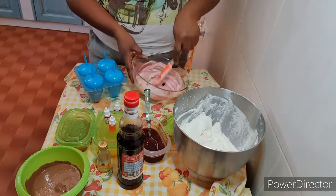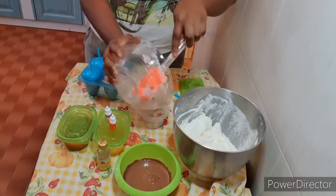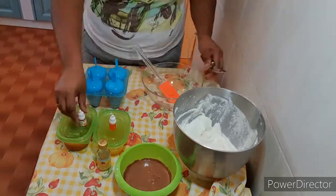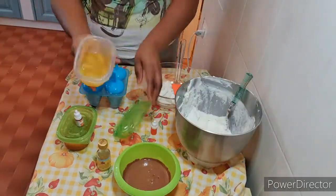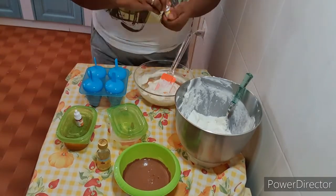We mix it together for about 30 seconds. I will be mixing my condensed milk and everything together by hand — I will not be using my mixer. So I will be taking some of this mixture out to work with.